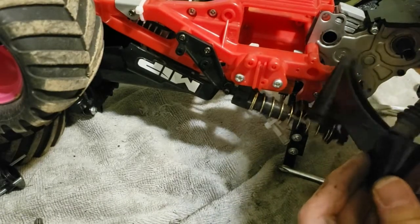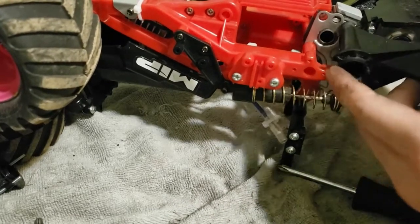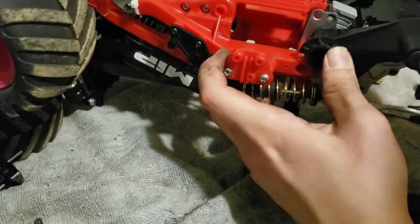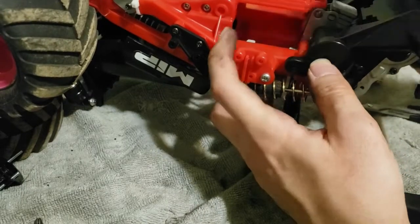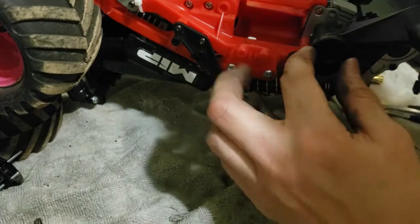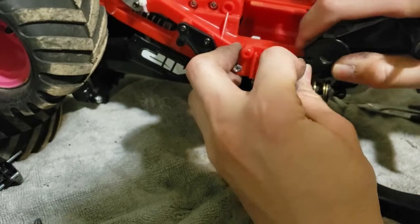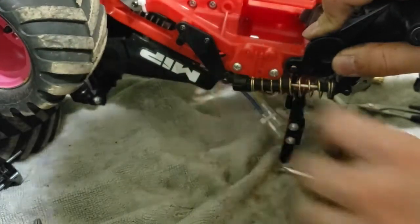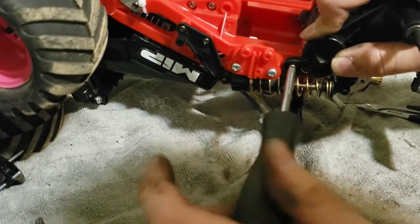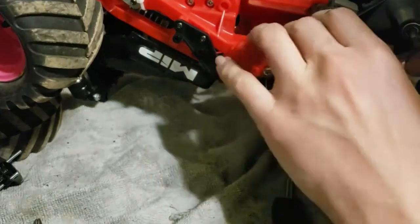Putting all the bearings and drive shafts back in. My suspicion is that it will still have the same problem since I didn't really fix anything, but occasionally when you take it apart and put it back together you release whatever gremlin was in there and it just magically starts working again. I'm hoping for that right now — I don't find it super likely, but I just couldn't see anything else wrong with the transmission.